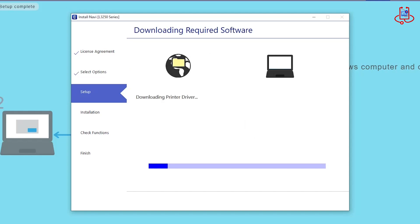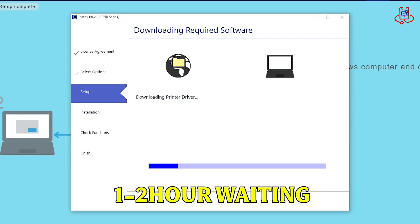At this stage, we wait for the network driver and scanner setup to download. This might take some time, possibly one to two hours, depending on your internet speed.